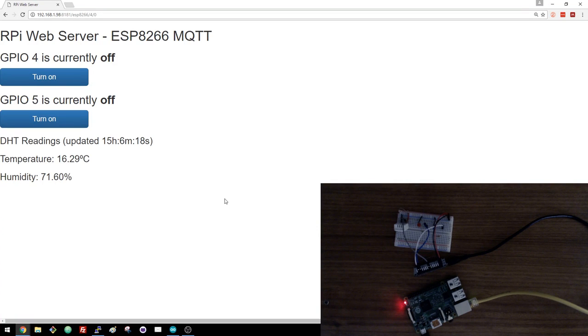This video shows the MQTT protocol in action between an ESP-D266 and the Raspberry Pi board. The ESP-D266 is publishing temperature and humidity readings every 10 seconds.